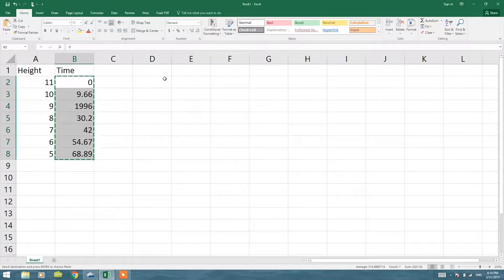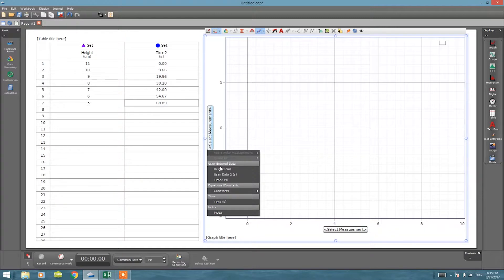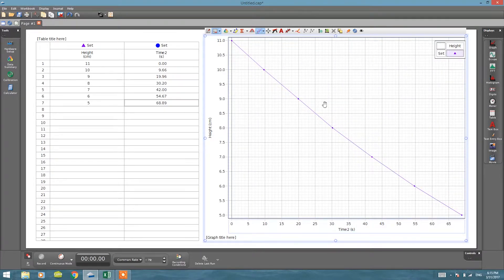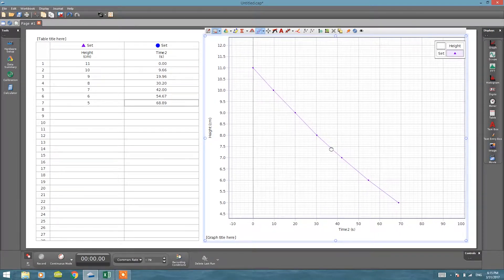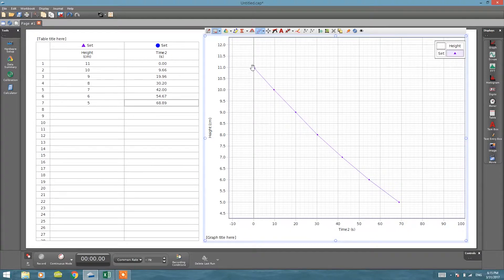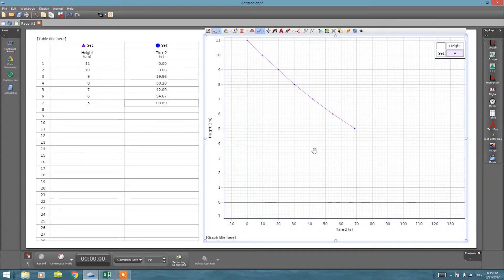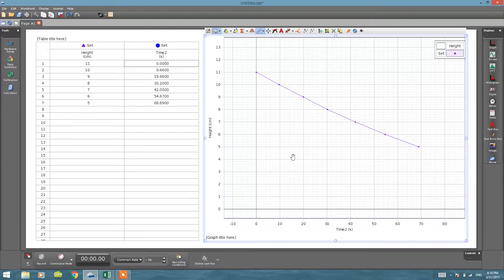After entering the data including the corrected value of 19.96, we now have our height versus time graph. The run time starts at zero which shows the initial height, and the graph shows that height and time are inversely related — as you can see, it's almost a linear line.